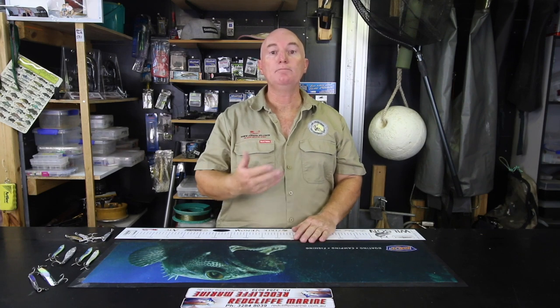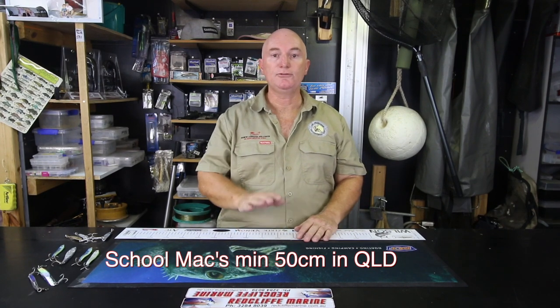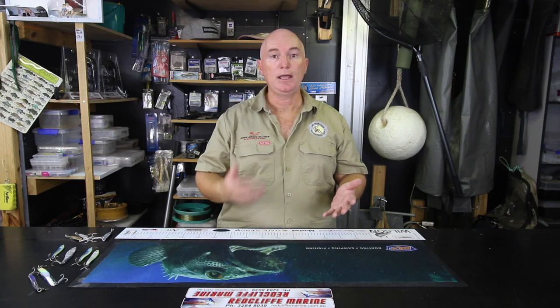This time of year on the inside of the bay, most of the mackerel you're going to get are either school mackerel or spotties, and they're not that big. School mackerel you'll get between 50cm and 70cm, and spotties between 55cm and 80cm — that's about average for the inside of the bay. The line class I use is 20-pound braid and 20-pound leader. No wire — the moment you put wire on in the bay, you'll reduce your chances of catching mackerel by about 80%. Don't use wire in the bay.